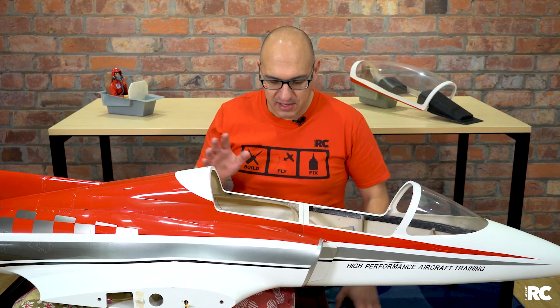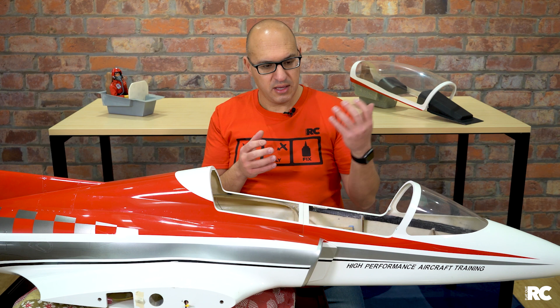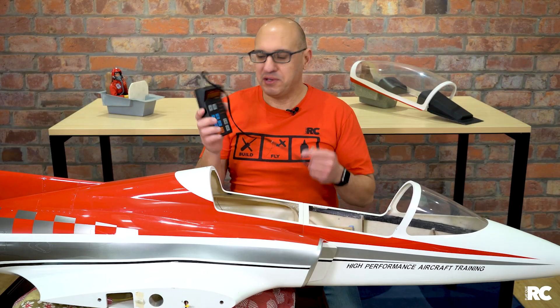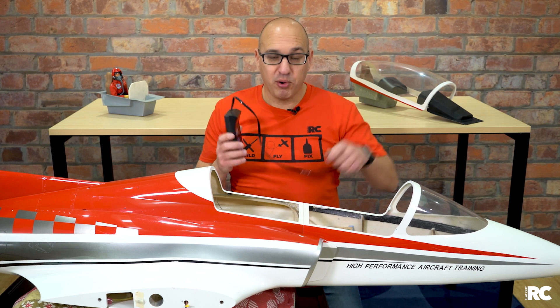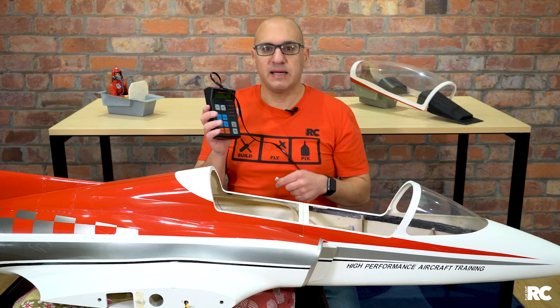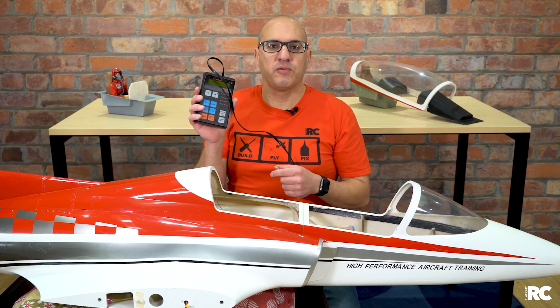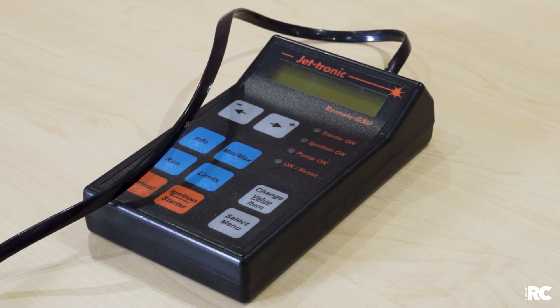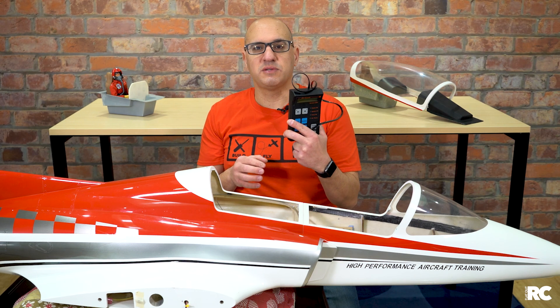Thanks to that ECU, everything is managed — there's no configuration required; it's almost plug and play. One thing you do need to do is program the ECU. You're given a handheld unit that plugs into the ECU via a data port. It will give you all the readings the ECU is seeing — RPM and all that kind of stuff — and I use this device to help set the throttle position, similar to adjusting the minimum and maximum throttle on electric planes.